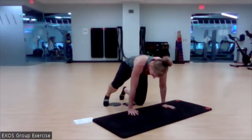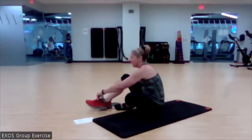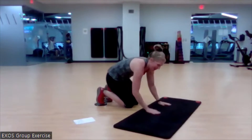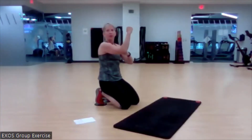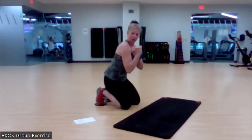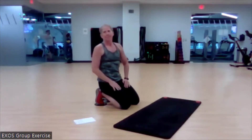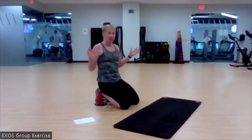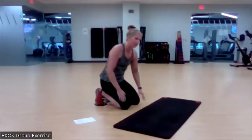We're going to start with the body saw. Put your feet on the sliders and set up in an elbow plank on your mat. Start with shoulders over the elbows, hips down, then bring those shoulders in front of and behind the elbow as much as you can control while maintaining that beautiful plank position. A small range of motion is fine; bigger range is great too. Forward and backward counts as one rep — we've got 10. We have three exercises today and we'll go through everything three times.